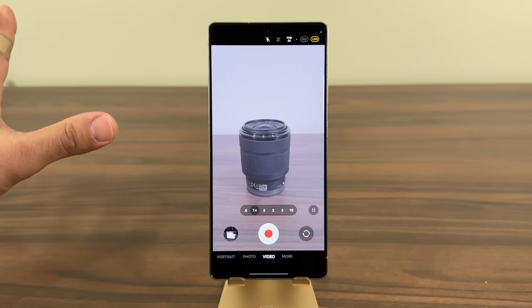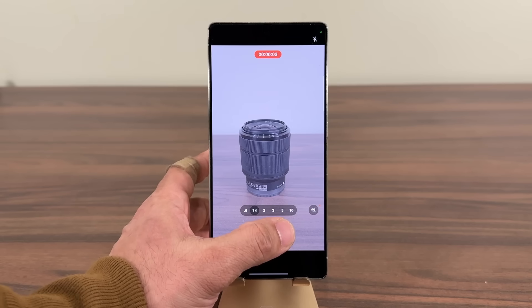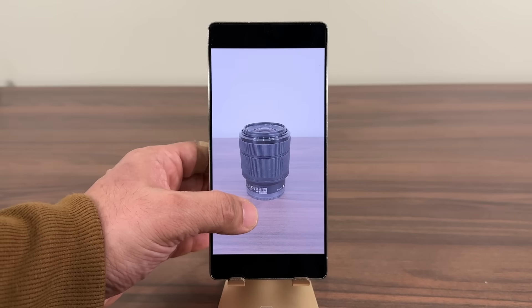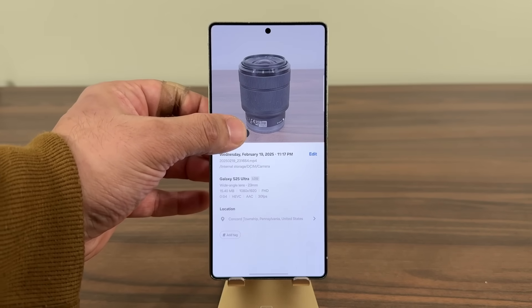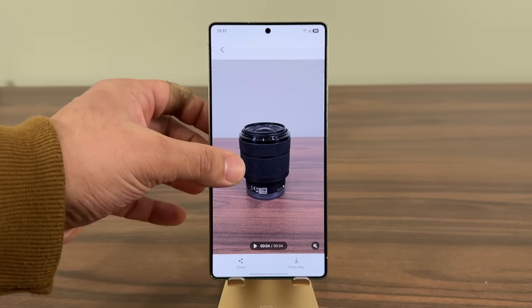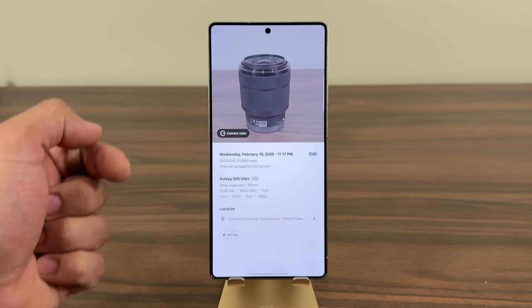It's going to look a little bit washed out. When I record a video — let me just record one for about three seconds — and if I go into that video, it's going to look just like this. But when I swipe up and tap on this option — also an option you're going to see on your Samsung Galaxy S24 Ultra — you are going to be able to tap on this and it's going to correct the colors. So you're going to get a very well-colored video. You can also swipe up and see the correct color option.